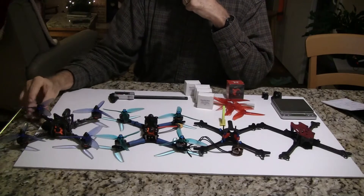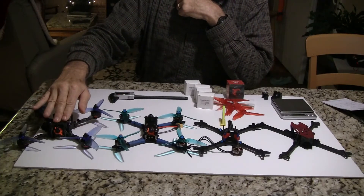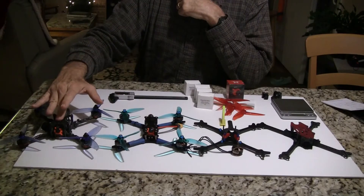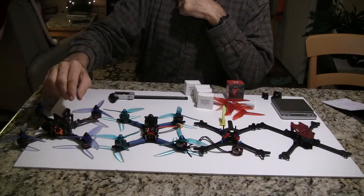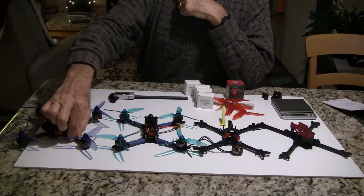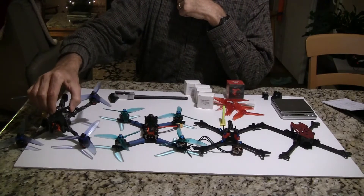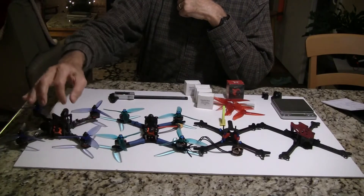I'm building four of them here. The first one is from iFlight. It was $32. It weighed just under 60 grams — say 60 grams with the standoffs on there. It has the narrowest arms; it's only 7mm wide and 4mm thick. So this is the narrowest or thinnest of the arms.